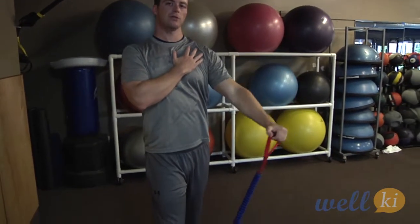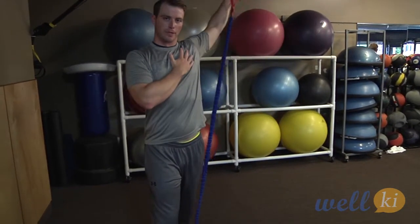A little bit of a workout, but not too much obviously because you're coming back from an injury. Let's do about five to ten of those and switch sides.